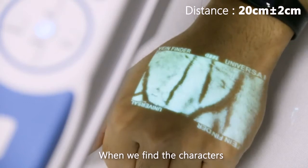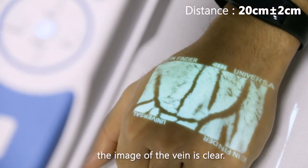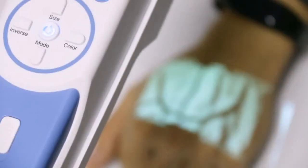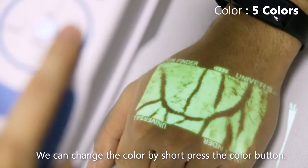When we find the characters in the vein image are clear, the image of the vein is clear. There are five colors available; we can change the color by short pressing the color button.